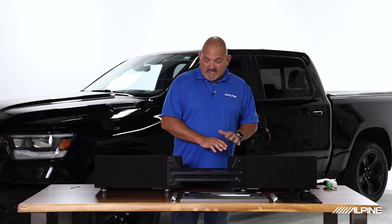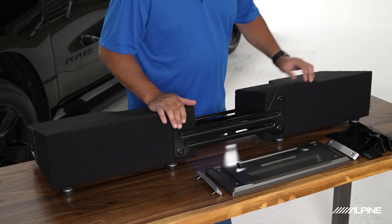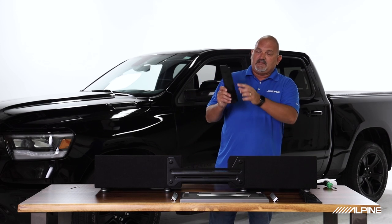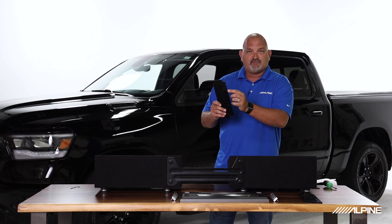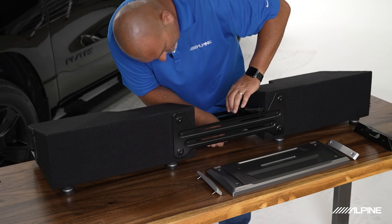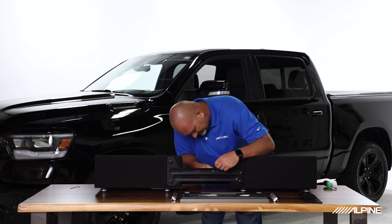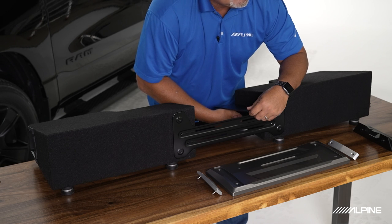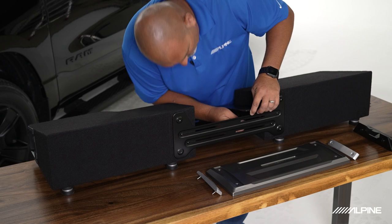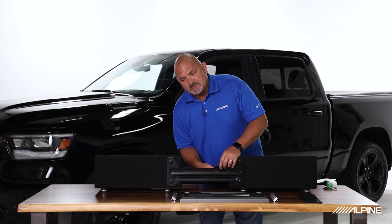I measured the vehicle and the enclosure is going to work best at its full extended width of 51 inches, which is pretty much the case with all full-size vehicles. At 51 inches we have the capability of using the amp rack. You'll see little indentions in the enclosure and protrusions on the amp rack so everything lines up properly — two screws on each side. Everything uses threaded inserts in the wood, so it's easy to line up and start by hand without stripping anything out.